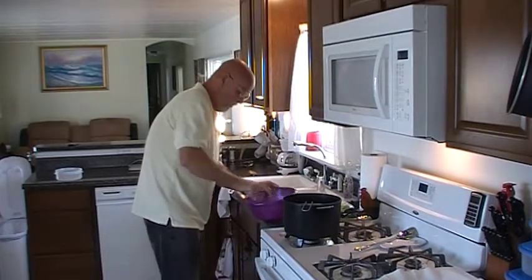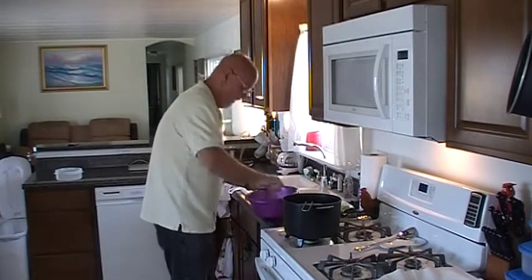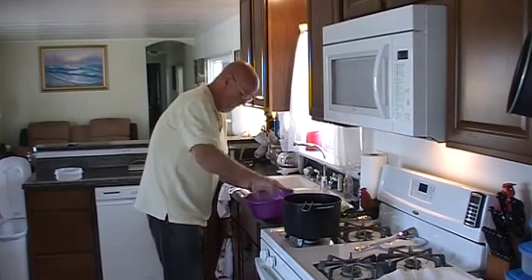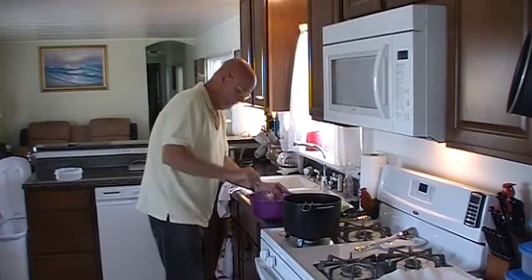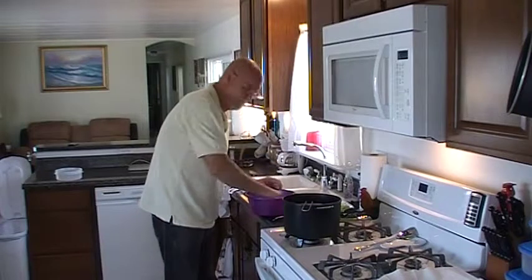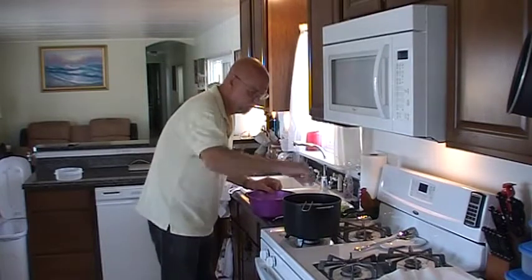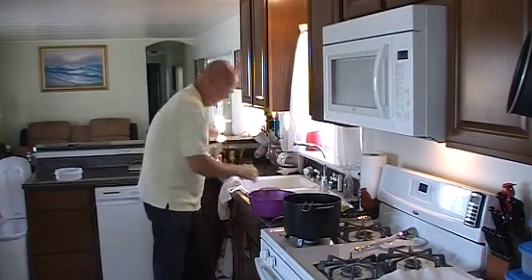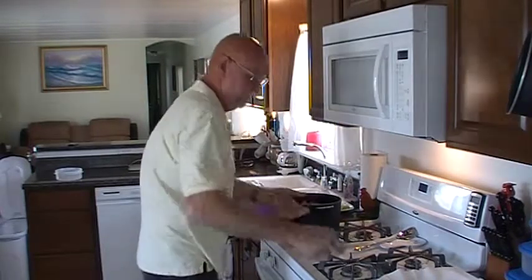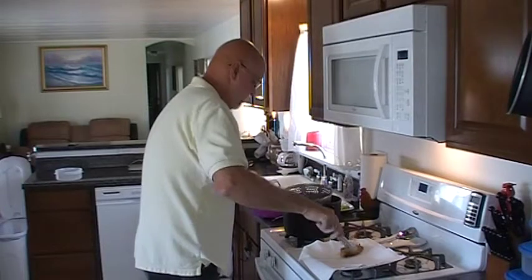The longer it sits, the thicker it gets. That's one thing you'll find out — if you just let it sit around it turns into concrete. Let's see... yeah, look at that, that's looking better. Looks like the zucchinis are pretty close to being done already. The problem with doing this is it's kind of messy. I think we're actually done.